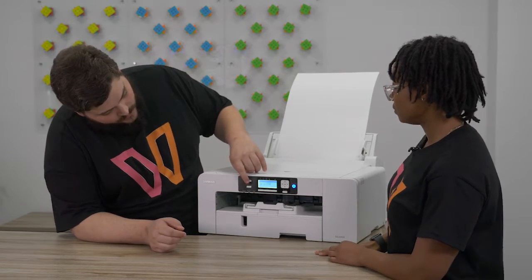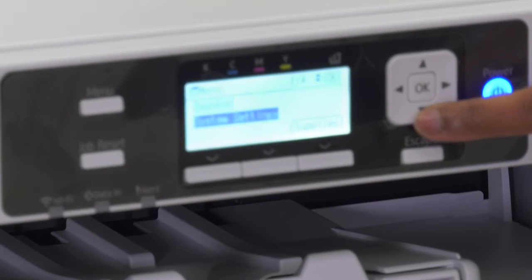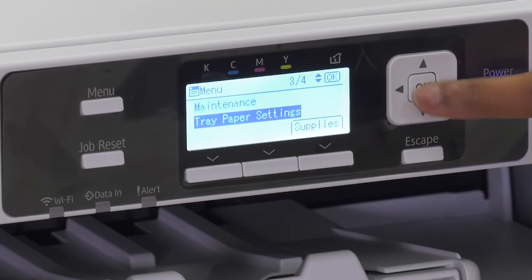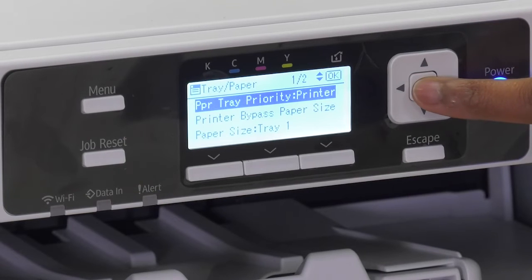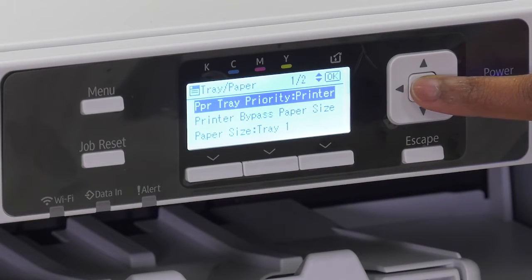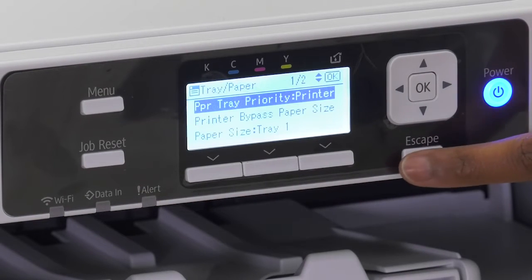I'll hit menu for you and you can take it from there. So you're going to go to Tray Paper Settings, scroll down there, press OK. And then right at the top — Paper Tray Priority. This is where you're going to tell your printer this is my bypass tray and I'm going to use that right now. Tray 1 to Bypass. Press OK. It'll say Programmed.